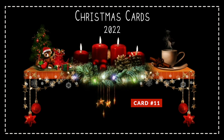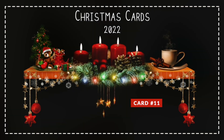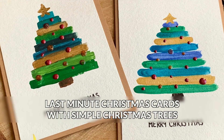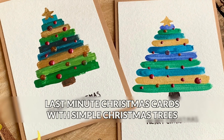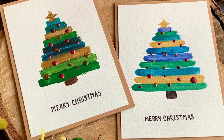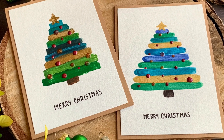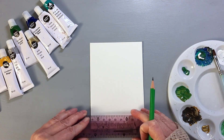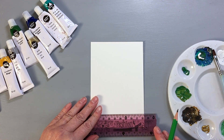Hello everyone and welcome to my second last Christmas card idea for this year! This one is very simple — it is not only perfect for beginners but also very quick to make. So if you need last-minute Christmas cards, this is definitely for you. And since this is a very quick card design, I'm making two cards: one with acrylic paints and one with watercolors.